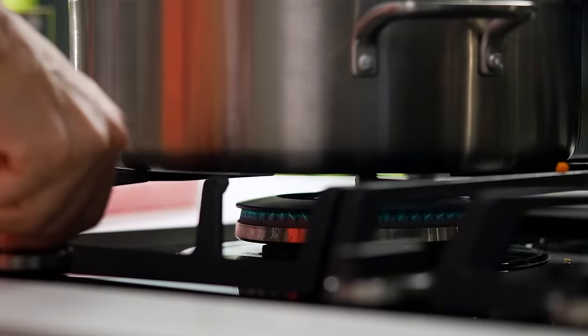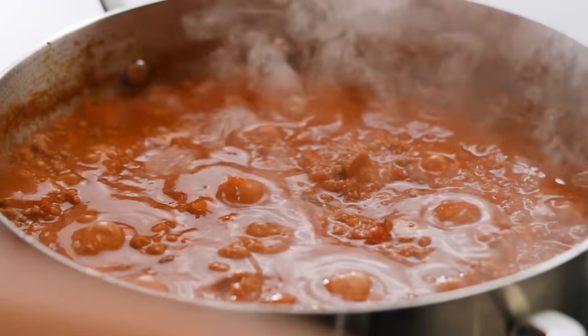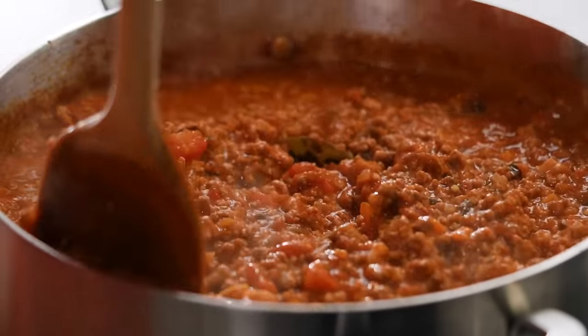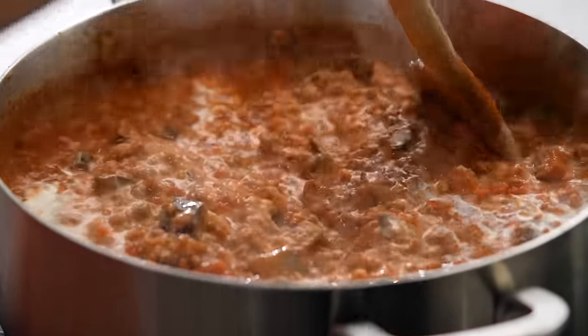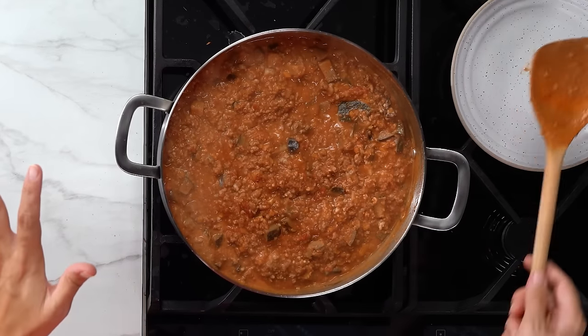Turn the heat down to a very gentle bubble, put the lid on, and let that cook away for an hour. That beautiful smell when you've had bolognese simmering on the stovetop for an hour — that's what I've got going on right now. Look at that color, how thick and unctuous it looks. That eggplant has just broken down so quickly and made everything thick and lush. For a final bit of extra richness I'm going to add some cream — optional if you'd like to keep it dairy free. That just needs about five minutes for the cream and bolognese to make friends.